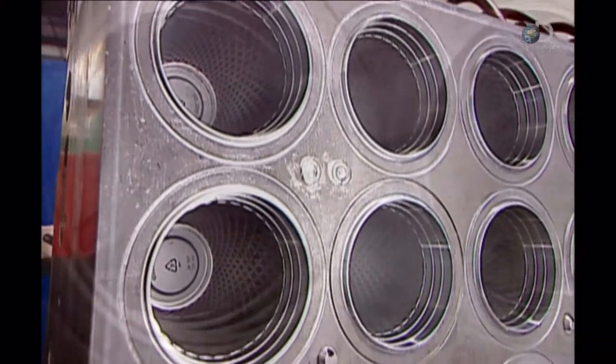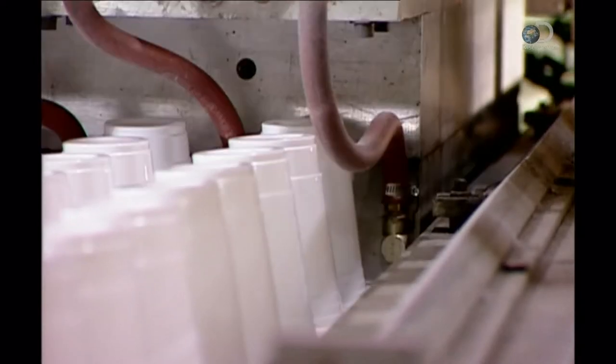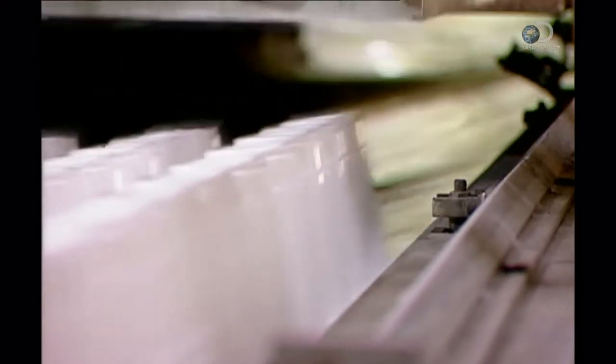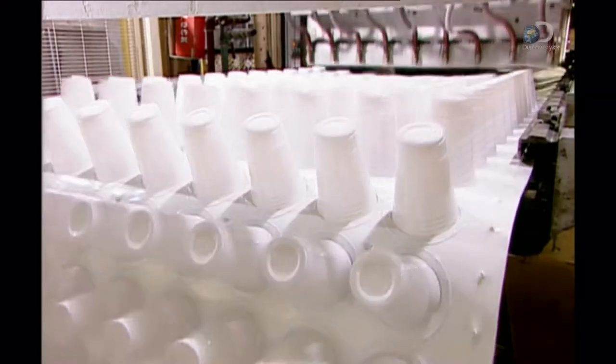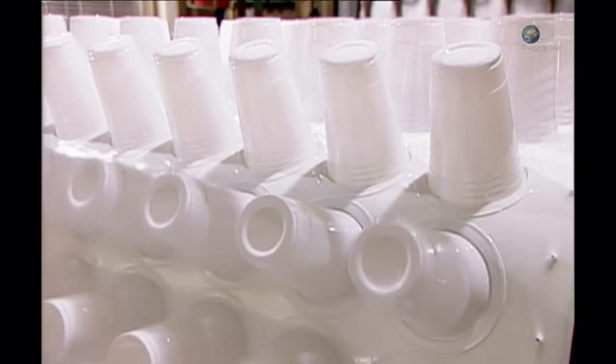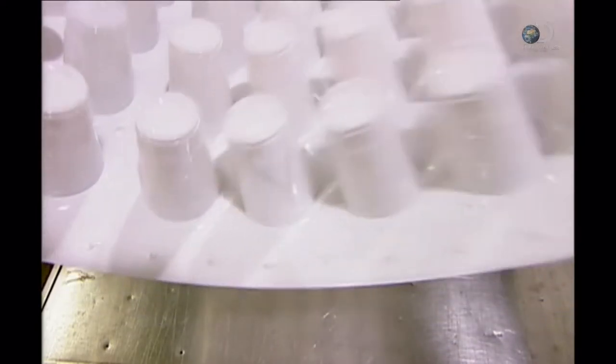The factory uses moulds to form this continuous sheet into plastic cups. First, the sheet passes through a 3-metre long oven that heats the hard plastic until it becomes malleable. Then it enters the thermo-forming machine, which simultaneously pushes and vacuums the sheet into the mould cavities, forming row after row of cups. The entire process takes just 3 seconds.